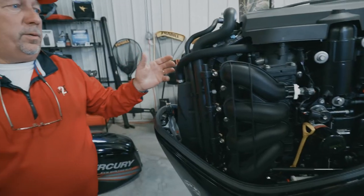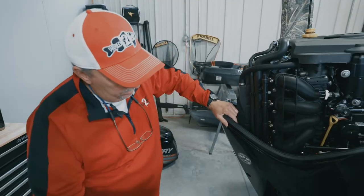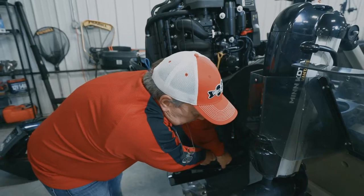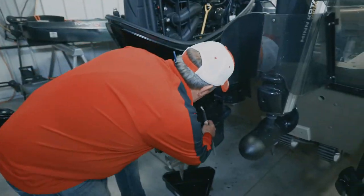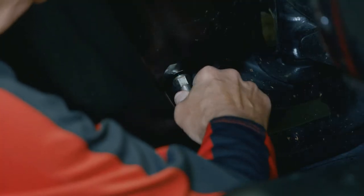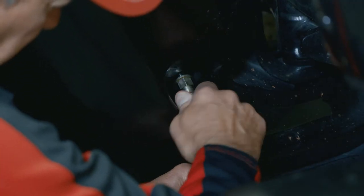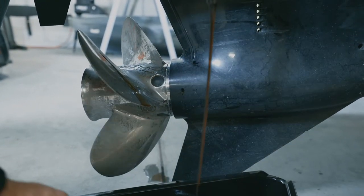Next, remove the oil cap and set that aside. Down here is where the drain plug is — loosen the drain plug to break it free. Then grab the hose, slide it onto the end of the plug, and work the hose up on it as the oil comes out. Loosen that plug up and let the oil start to drain into a pan.